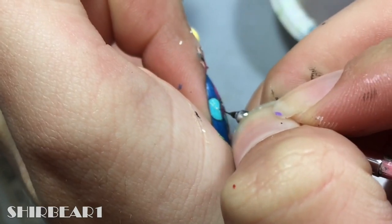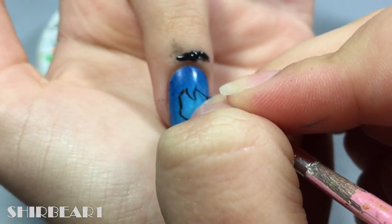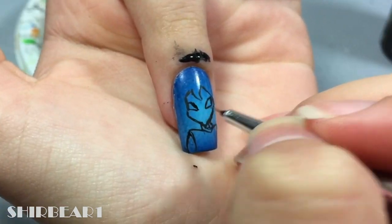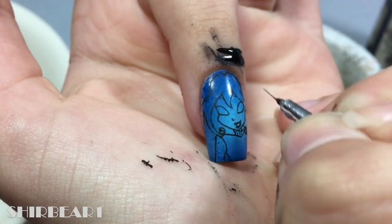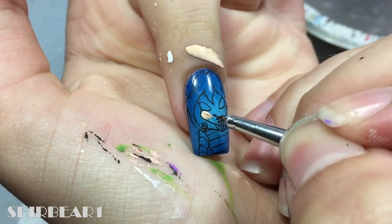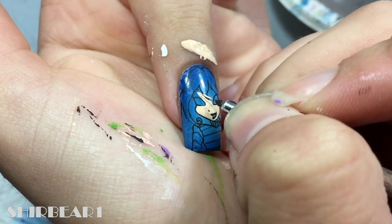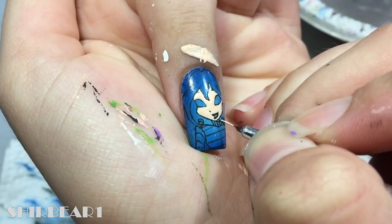Add sparkle with white to her wings. Next is Bloom's face — outline her with black. Fill her face and neck with light nude. Fill her hair with orange.